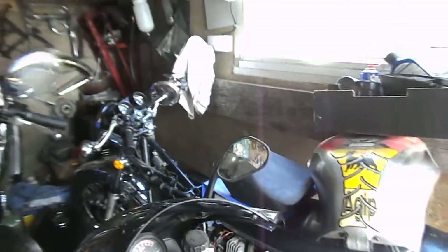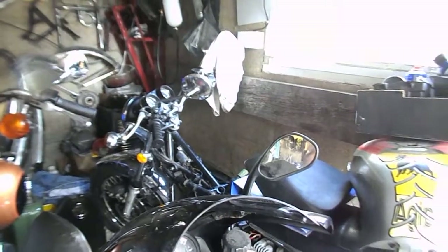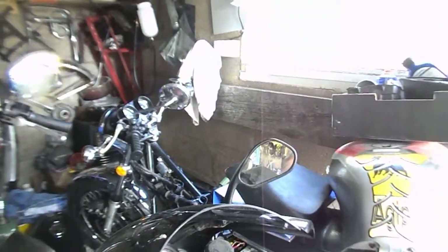Welcome back to my shed. Just an interim project today over the next few days. If you watched the last video you'll see about the H1 and how I cocked up in a big way.